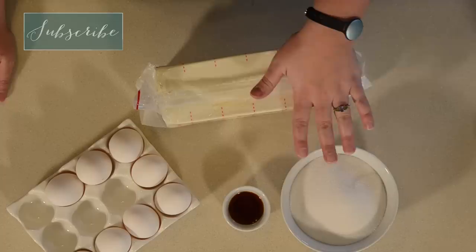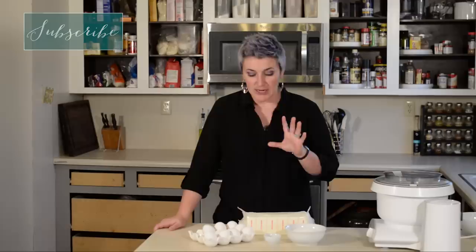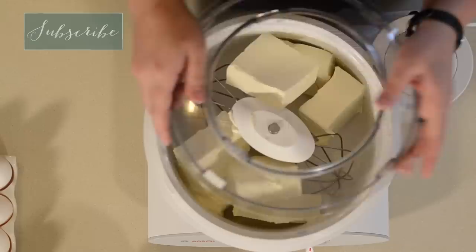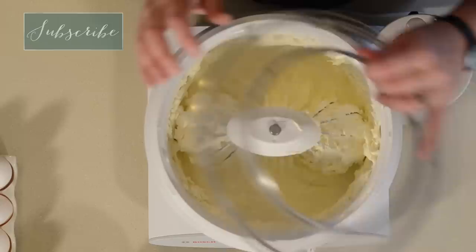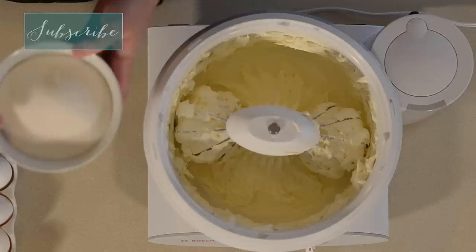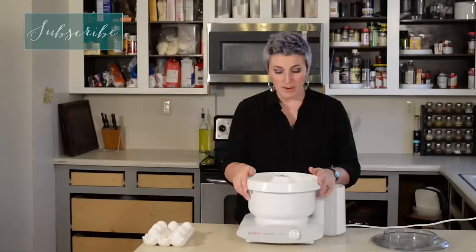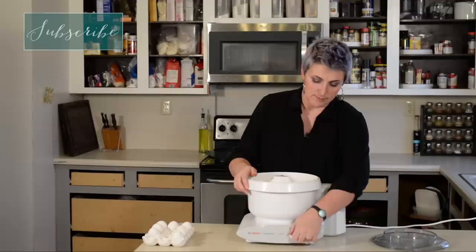This is a really easy cheesecake recipe and it's the best — just four ingredients: cream cheese, sugar, vanilla, and eggs. One of my biggest tips for not getting cracks in your cheesecake is to make sure everything is at room temperature. You can tell because this cream cheese was already softened — it's nice and smooth and it took barely any work at all. We're going to add the sugar and beat it with the vanilla until the sugar is completely incorporated, there are no chunks, and it has a great velvety feel to it.